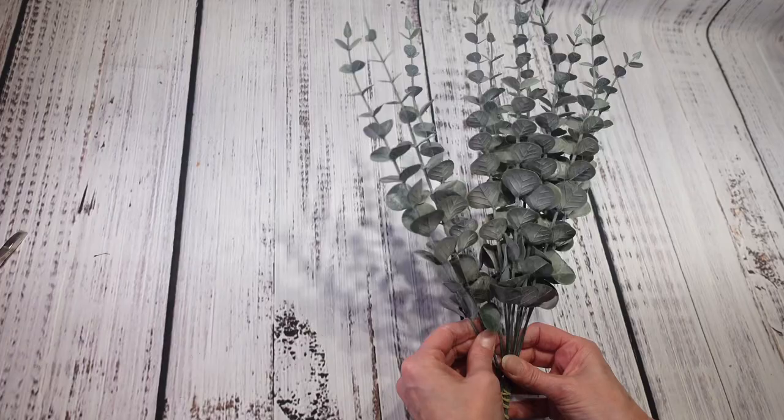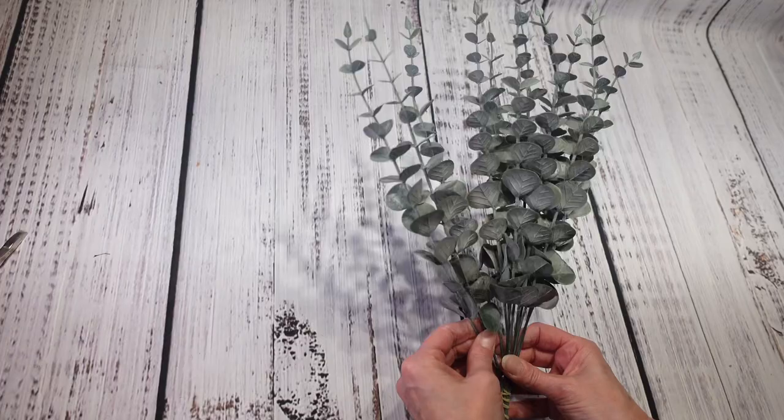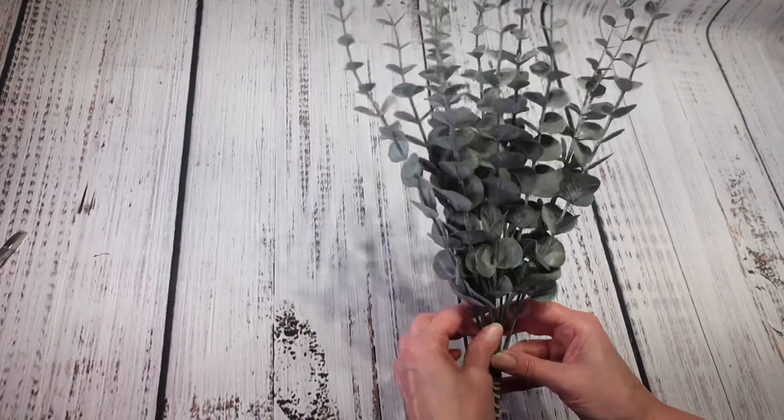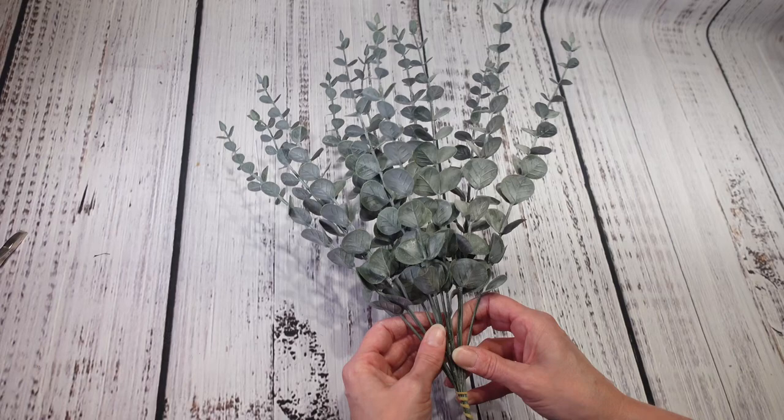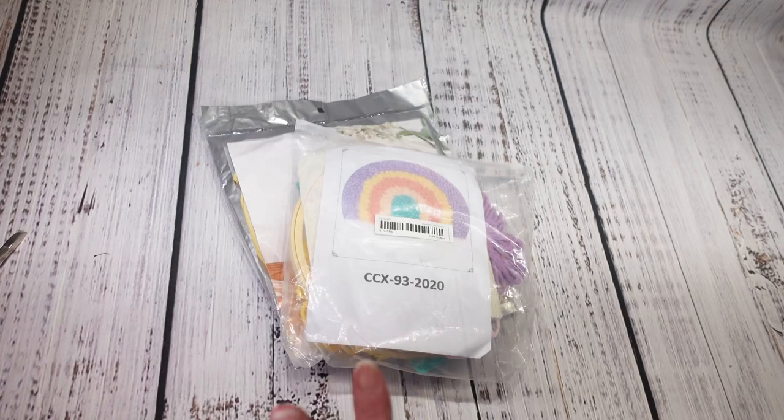Next I have 12 pieces of eucalyptus leaves — also a repeat buy. I really love these for projects. I paid $2.28 for these and I still have some left from the last ones I bought, but you can use these on anything. That's why I bought them again. Really happy with these — there is a little bit of a smell to them, but that eventually goes away.